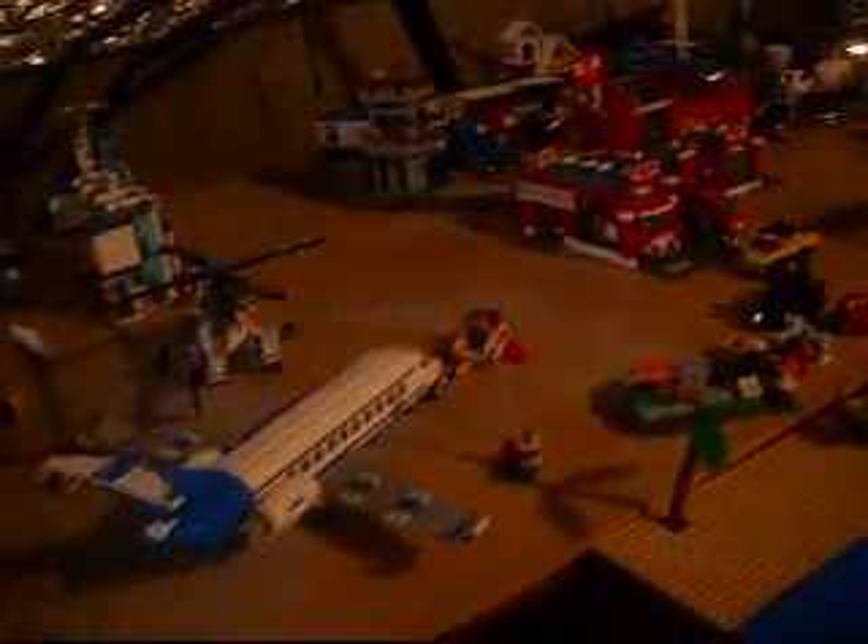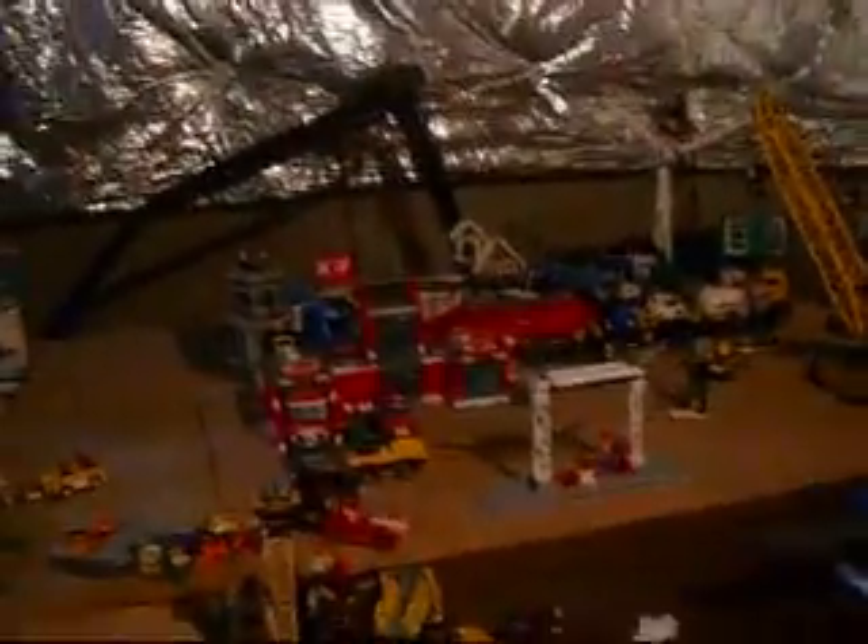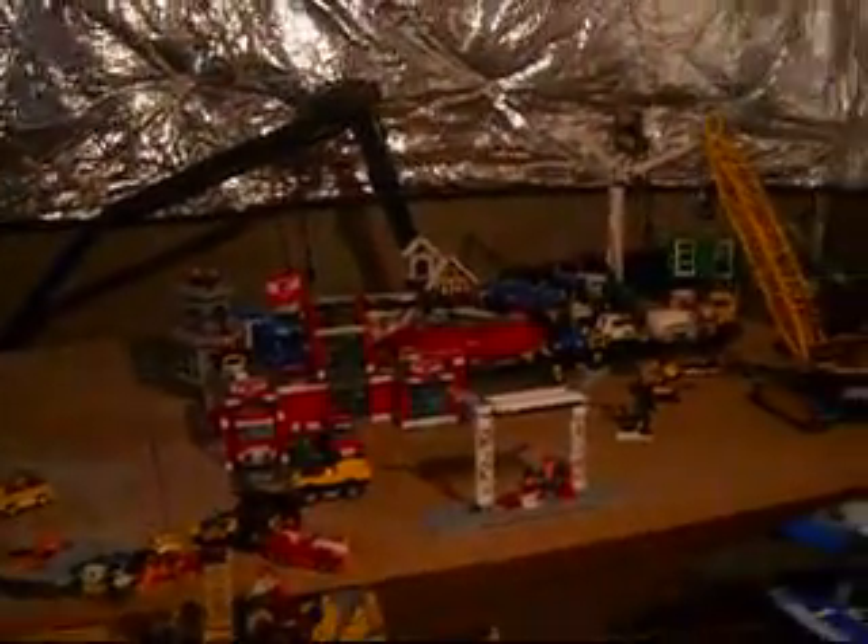So yeah, everything's just a complete mess right now. I really want to get that table built so I can start working on New Brick City. Because if we build a table half the size of this one, the whole city's going to be cancelled — this city cannot fit on a table that size.